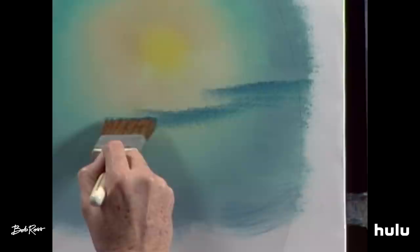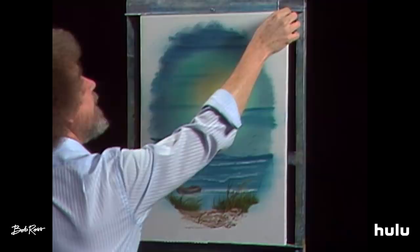Let's pull the old contact paper off and take a look and see how well we did today. Isn't that fantastic?